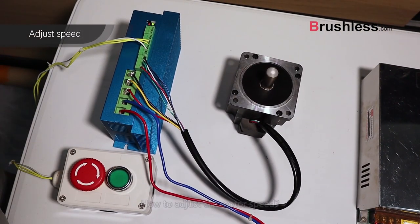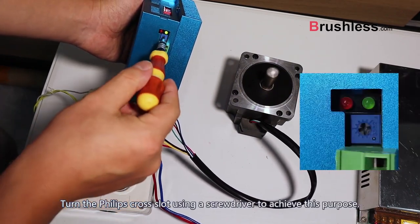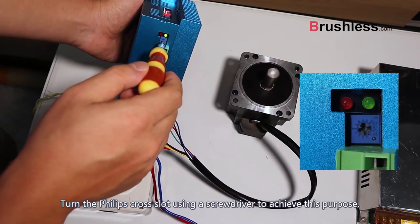To adjust the motor speed, turn the RV Phillips cross slot using a screwdriver to achieve this purpose.